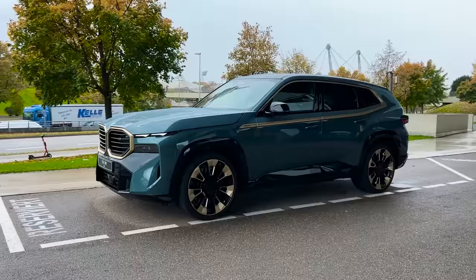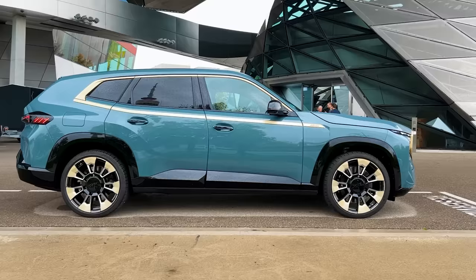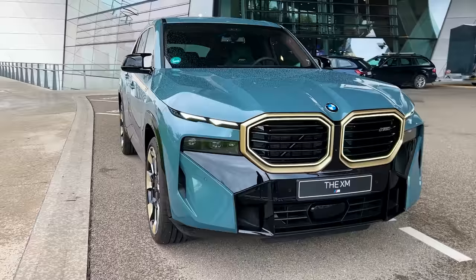All right, here it is — the BMW XM. This is no longer the concept car version; this is the actual production version. That means you'll be able to buy this car, of course if you can afford it. This is no longer just a tease — this is the final, actual BMW XM.